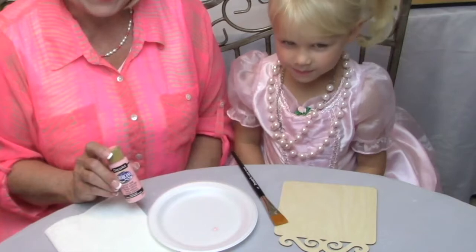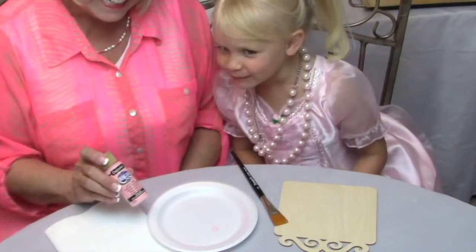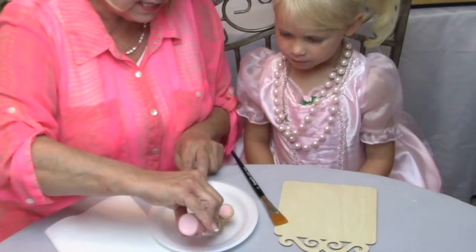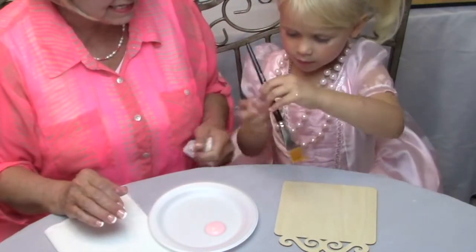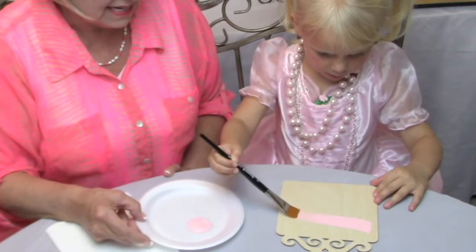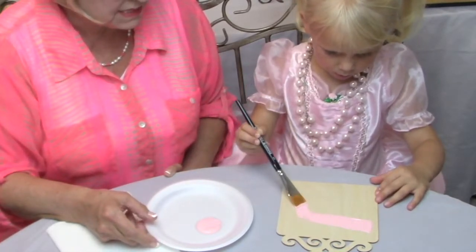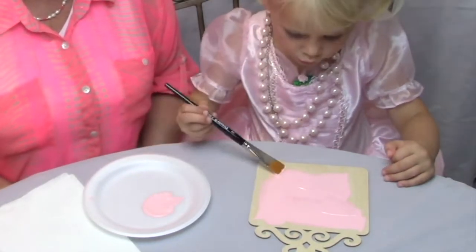Kylie, are you ready to start? What's your favorite color? Pink! Mine too. And this color is cotton candy — it's Americana, it's an acrylic. So let's squeeze some out on the plate. We're going to use our dynasty brush and go ahead and paint the entire board. This is going to take two coats, and in between we're going to let it dry and use some sandpaper to sand between the coats.